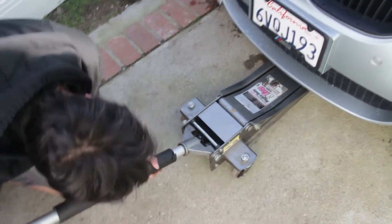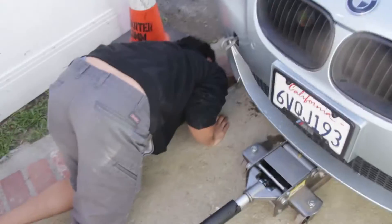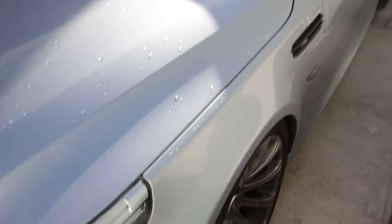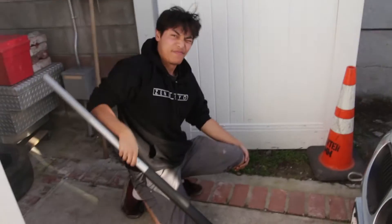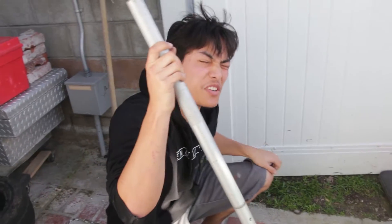I like your jacket. It's a good thing it's in black today. We're gonna be installing — well, it should have been installed already — but we're putting on lowering springs for the BMW M5, the E60, which is currently not running right now. It's the broken beamer.